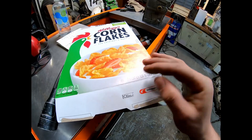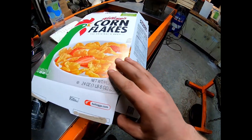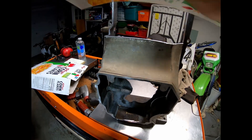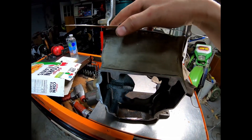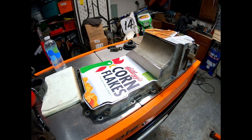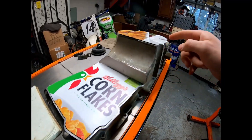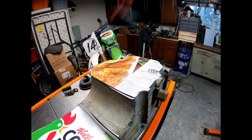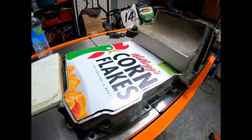We've got a corn flakes box — we're going to use this to trace out and make templates for cutting the aluminum patches. Got the corn flakes all cut out, three templates, they all look pretty good. Time to trace them out on a piece of aluminum and cut it out.